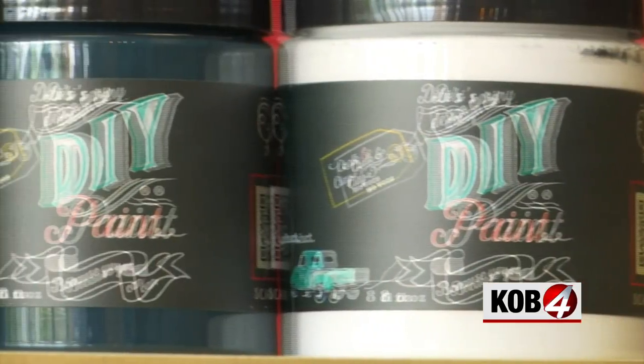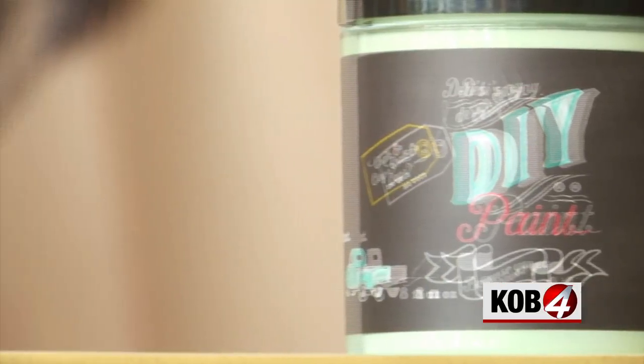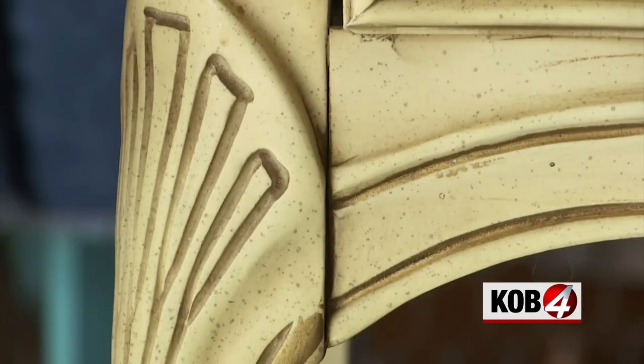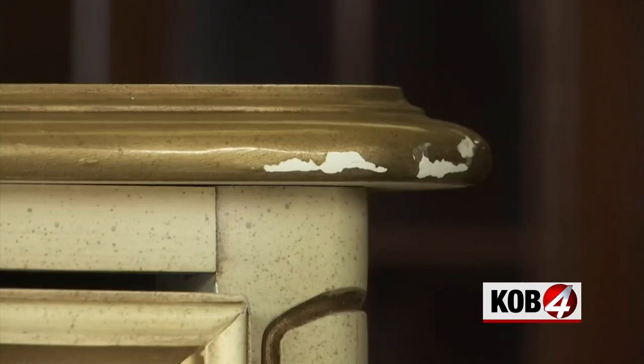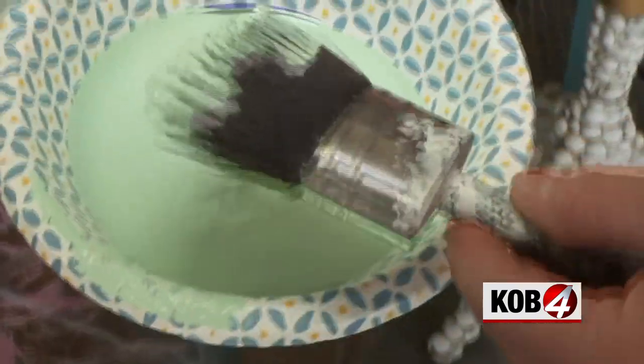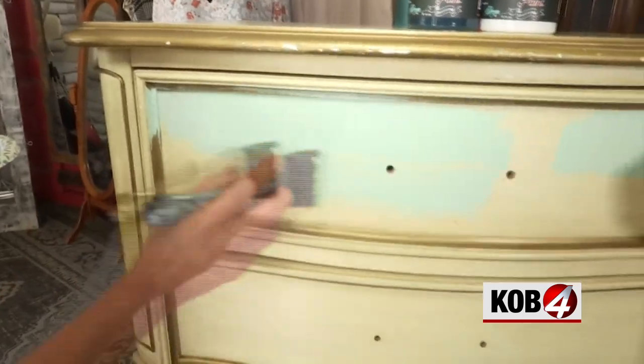We're using three colors of the clay-based chalk paints that Melanie sells in her shop. The beauty of these is you don't have to sand or prime the furniture before painting. So we're going to start with our middle color. This is called Mint Chip. The Mint Chip is our base coat, and it goes all over the whole piece. Instant gratification.